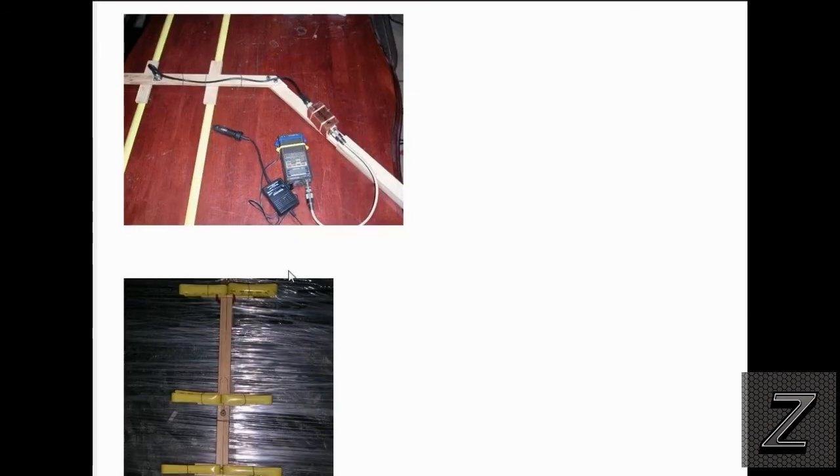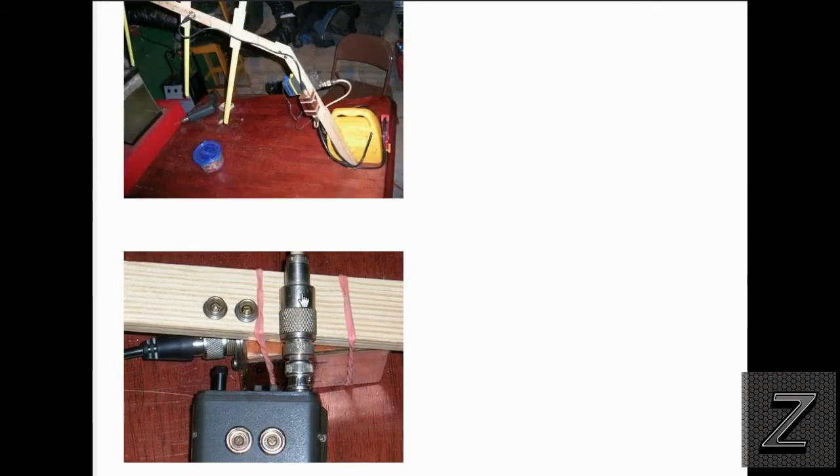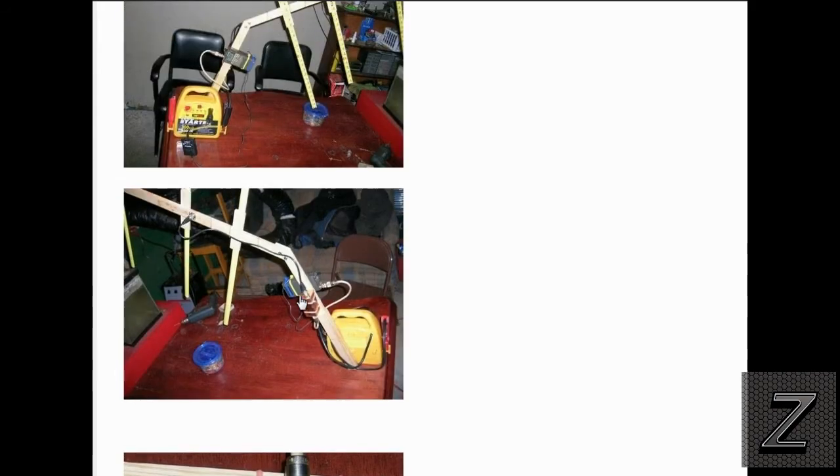Alright, well with that I think we'll wrap this video up. I would like to say thank you for joining us here at the Z-Hut today. I hope you have a great day, and remember — have fun building.